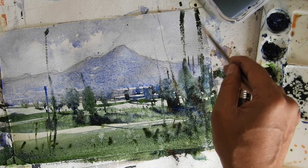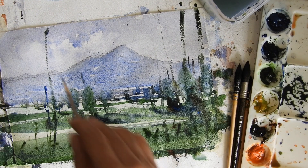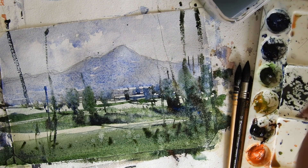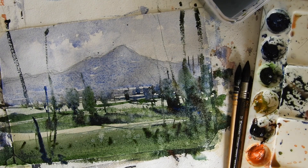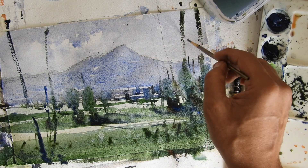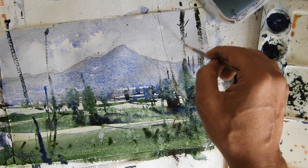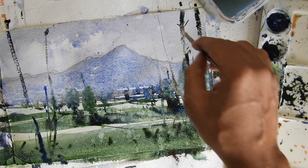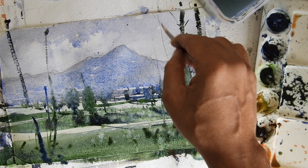These branches are very near to your eyes and very close, so they're a little darker. You can just play around with what you want to depict as branches.